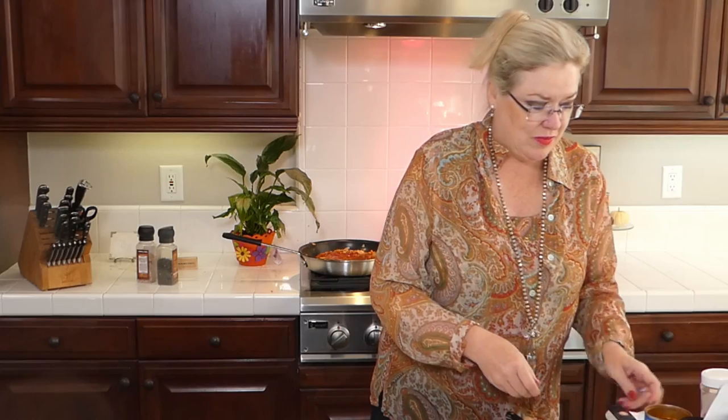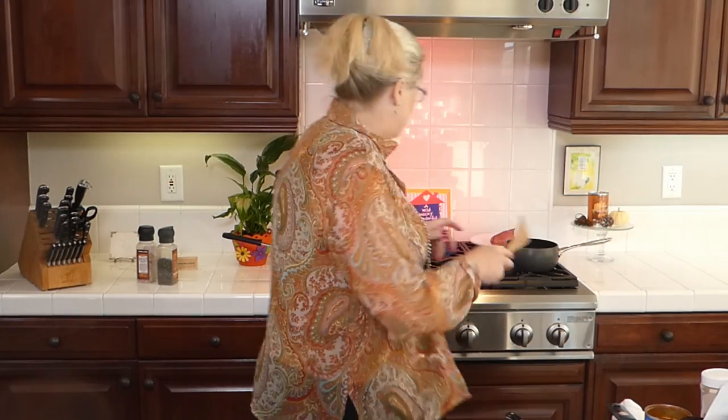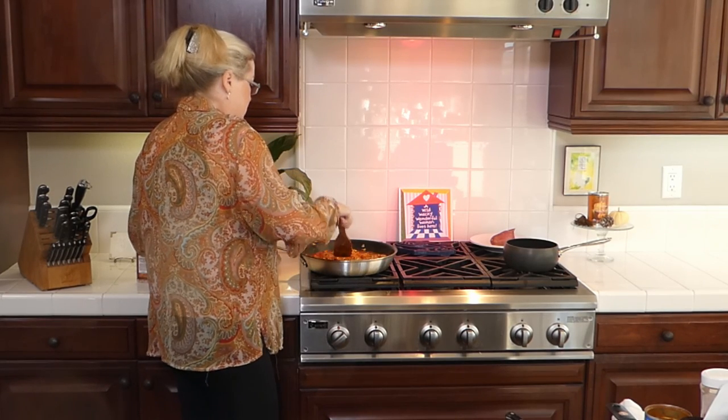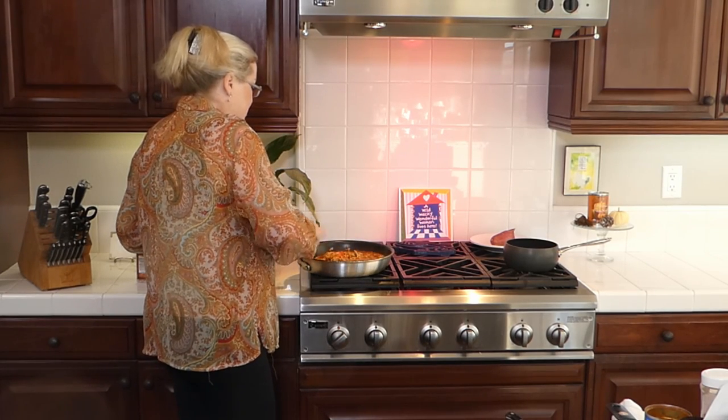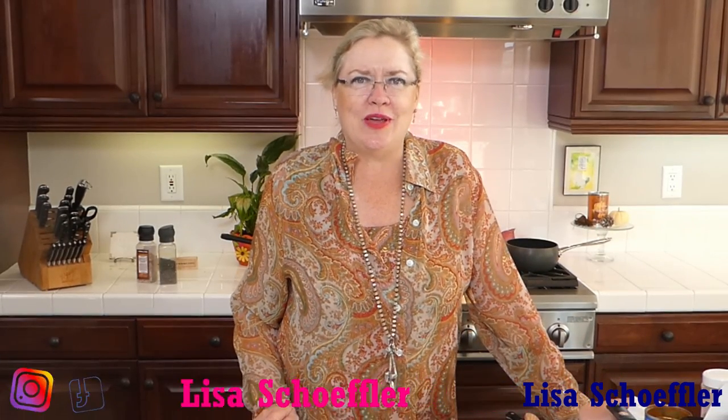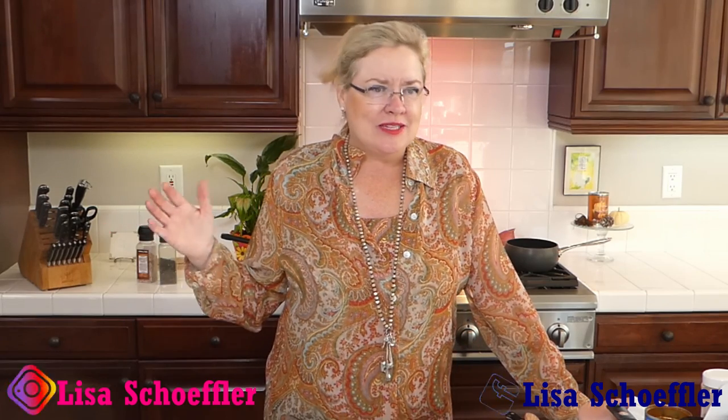This looks so delicious! Just with a couple of different twists — a few different spices — and we have a whole new flavor on our sloppy joe. It's going to be something totally new; your family is going to be like, 'Wow, this is so good!' And it's quick, because we all need quick.